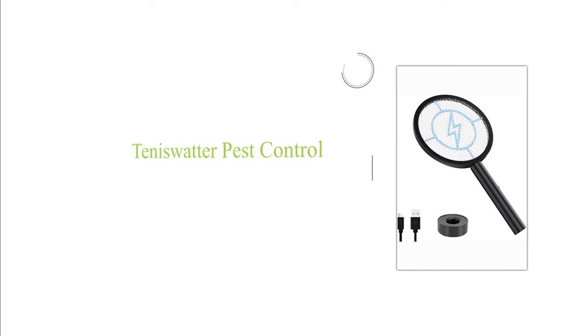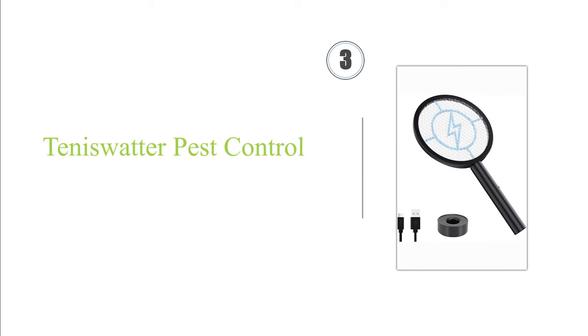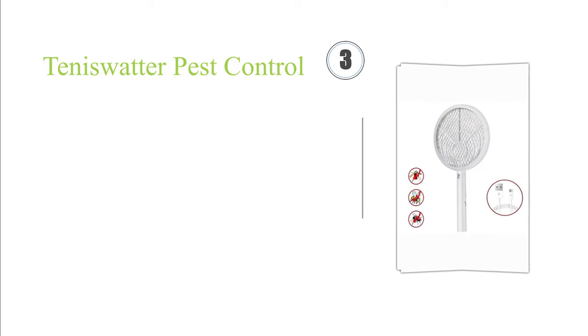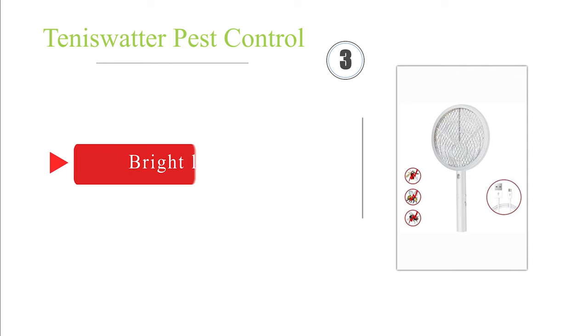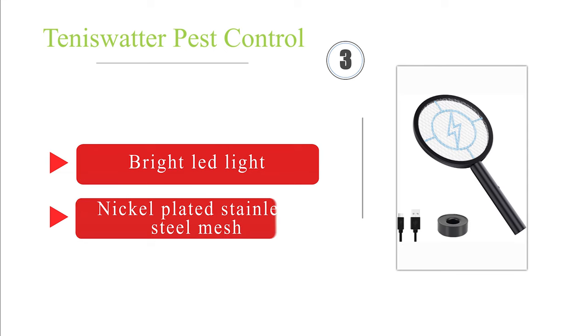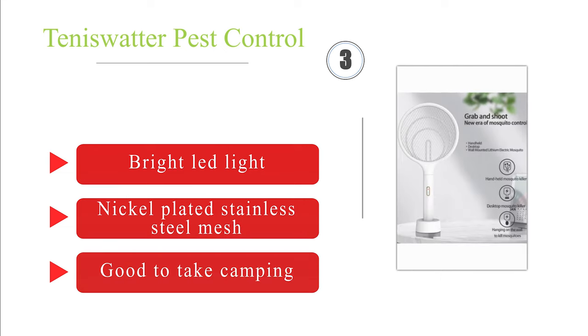Nearing the top of our list at number three, the powerful Tennis Water Pest Control boasts a 4000-volt output that will instantly eliminate even large bugs with a single swipe. It comes with a useful docking base that also recharges the lithium-ion battery, is USB rechargeable, and is available in four colors. It's a good choice to take camping.